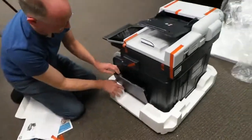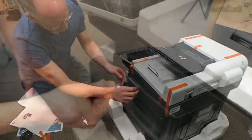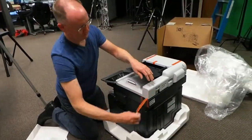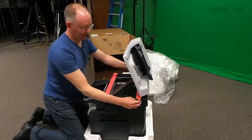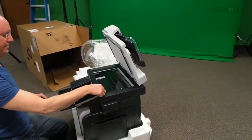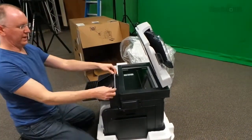This looks like an input tray for maybe individual manual feed. Oh no, that's your stapler! Yes, I love it when they have staplers built into them. It's got the flatbed for scanning right here. Oh look, that screen folds all the way forward — that's nice.